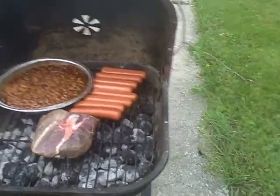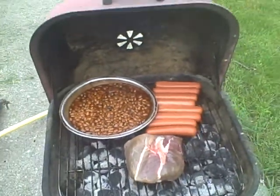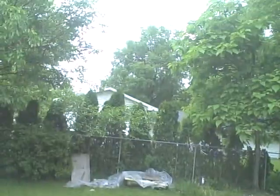I got some steak, some beans, some hot dogs. Working pretty good. And it's raining — haha.